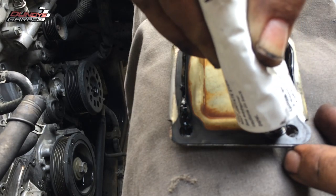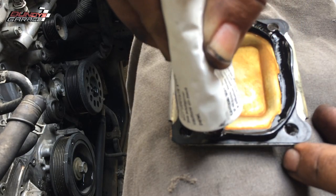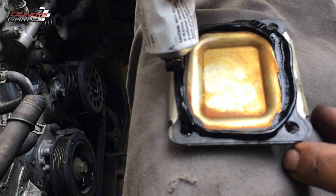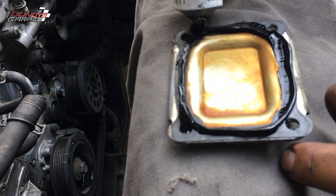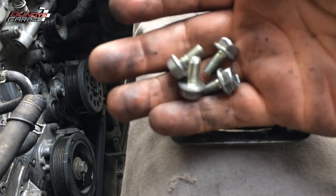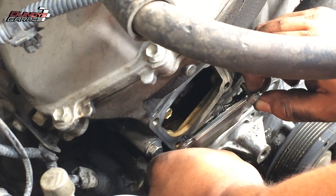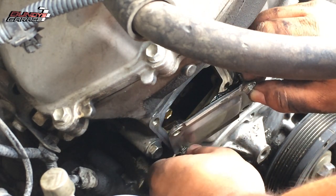I've used it on oil pans and valve cover gaskets, and I'm using it on this cover right here. You just go around and place a bead of Toyota Seal Pack onto it, then put the four bolts back in and line it up onto the timing chain cover.